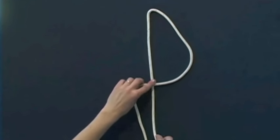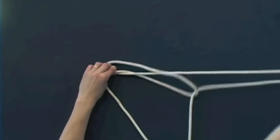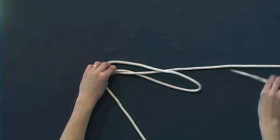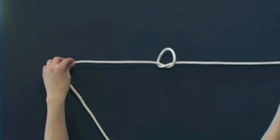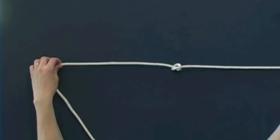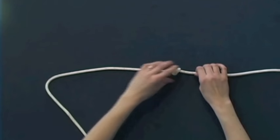Now we're going to start tying the halter. What you'll do is take your piece of rope and fold it in half. At the center point you will tie a simple overhand knot. If you need help remembering this knot you can go back to the previous clips. Then snug that knot up.